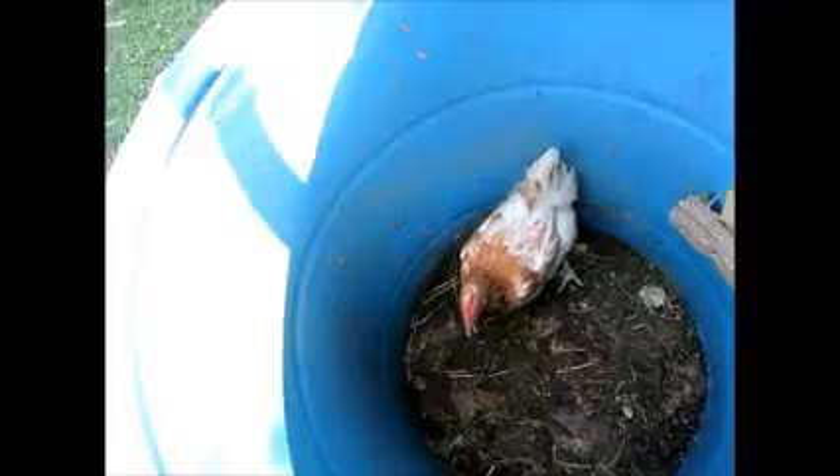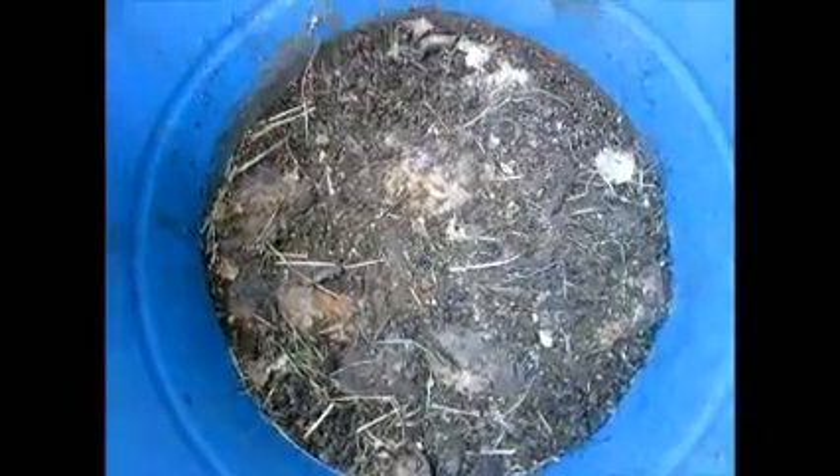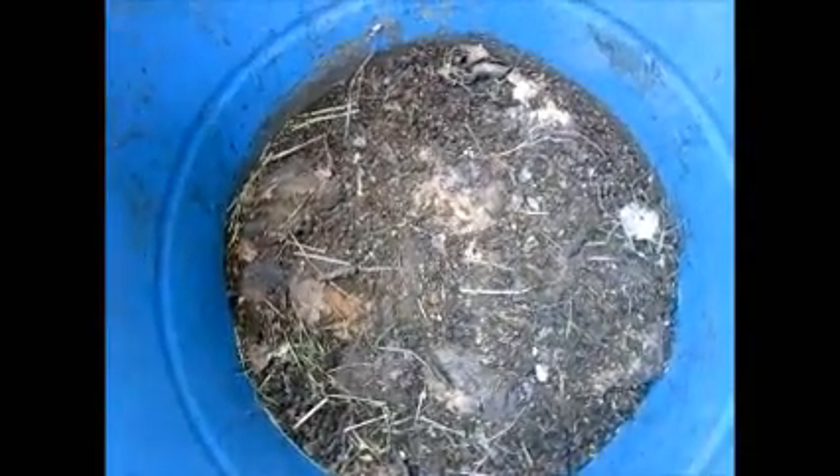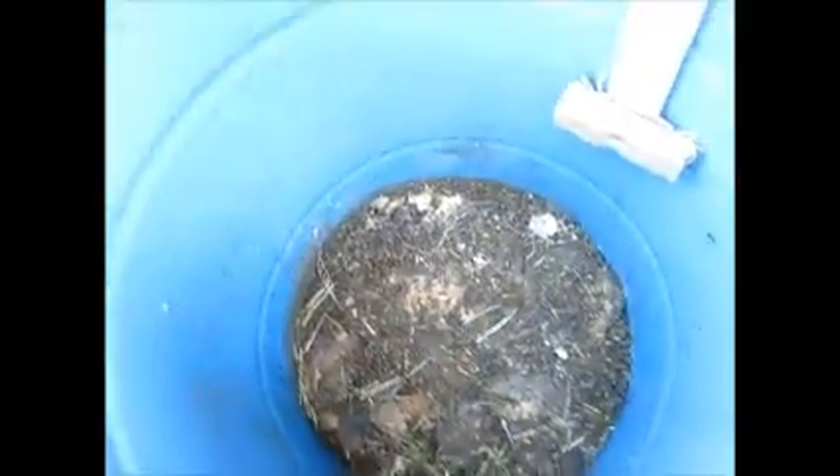Along with emptying out the barrel, I put some more food in there. When I emptied it I found a chicken had gotten in there. I've got all ages of new larvae back in this barrel, so what I'm going to do today is empty this barrel into the new bin. There's probably more larvae in here now than there was the first time we emptied it.